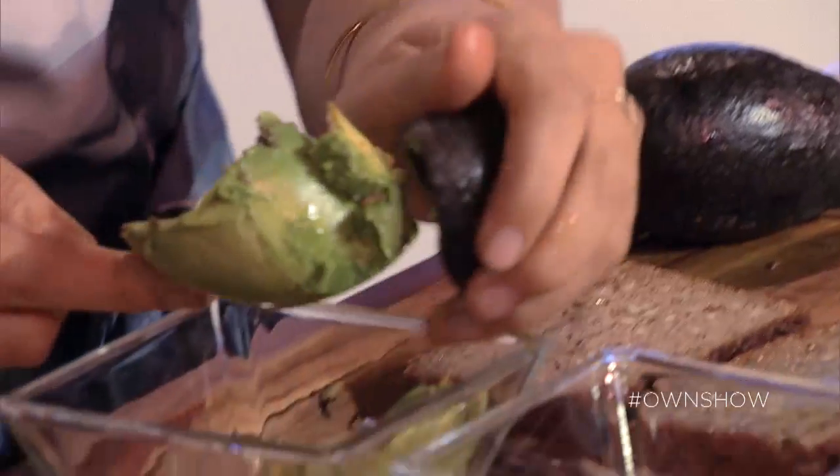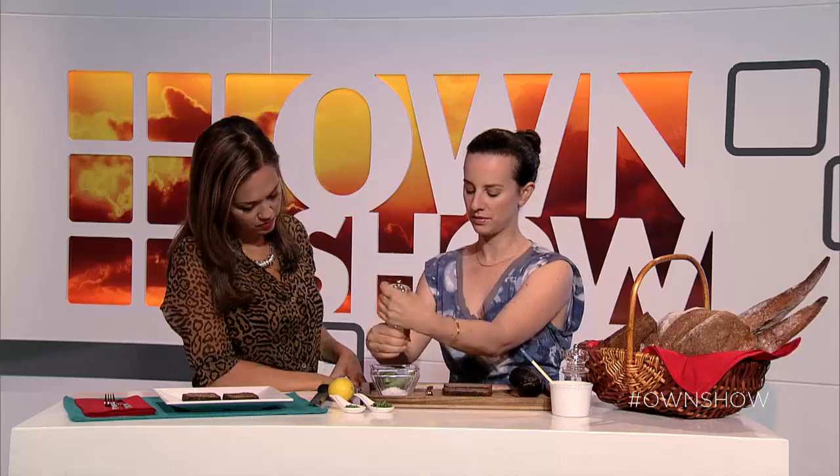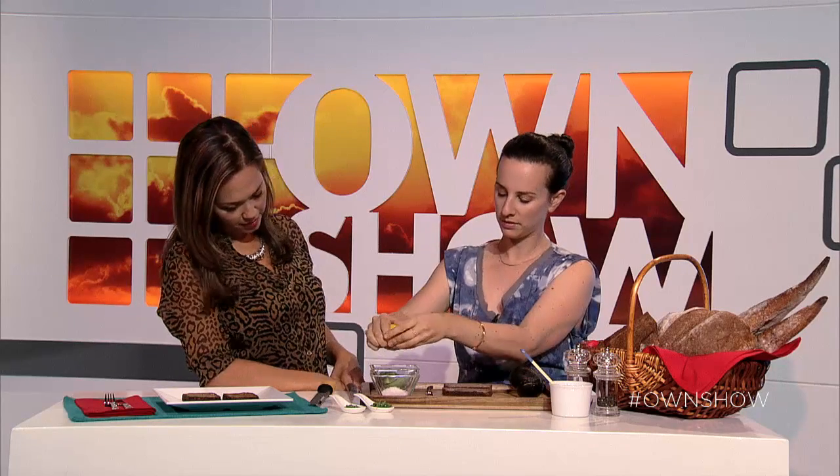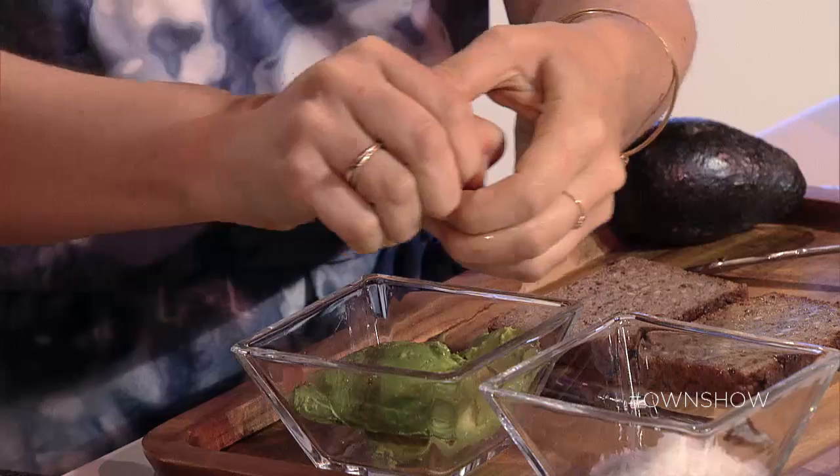Same thing with the other — scoop it in. And then I'll add fresh salt, pepper. This looks yummy already. I'll slice a lemon just a tiny bit in the middle, and that way I can use it for quite a bit without drying out the center. And then I'll mash it.